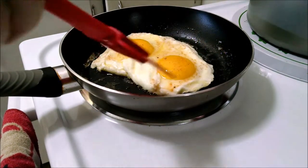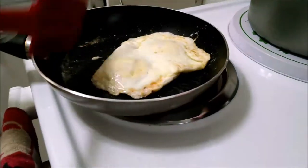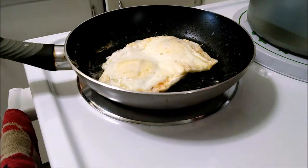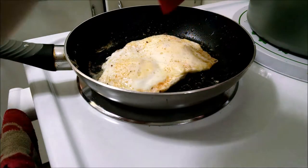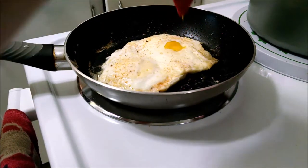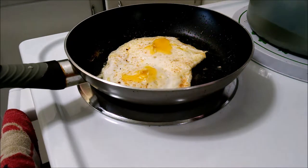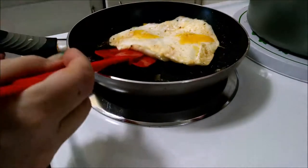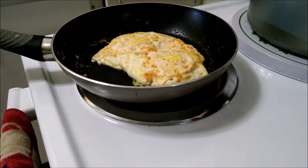I think that it's done enough to turn it — I'm not always right though. Okay, I was right that time. I'm going to put another sprinkle of seasoned salt. And I flipped those eggs like I said. Finish the other side for a minute.